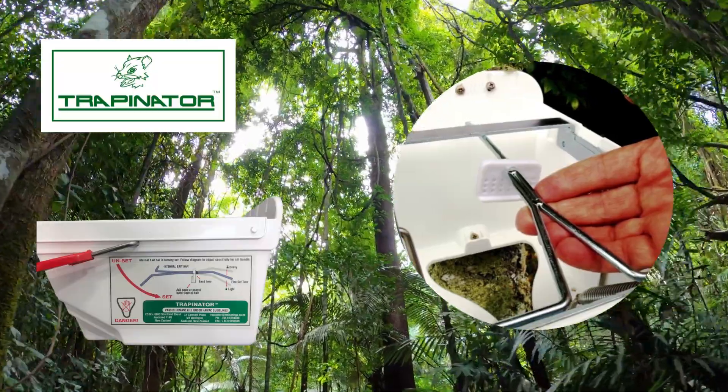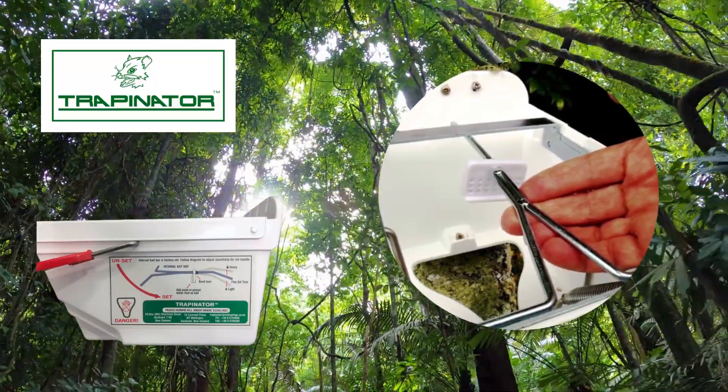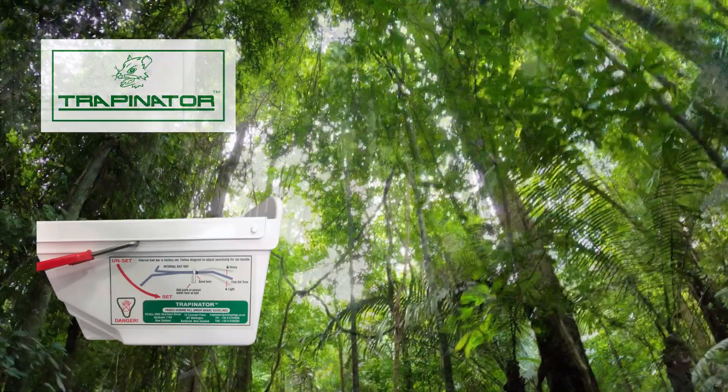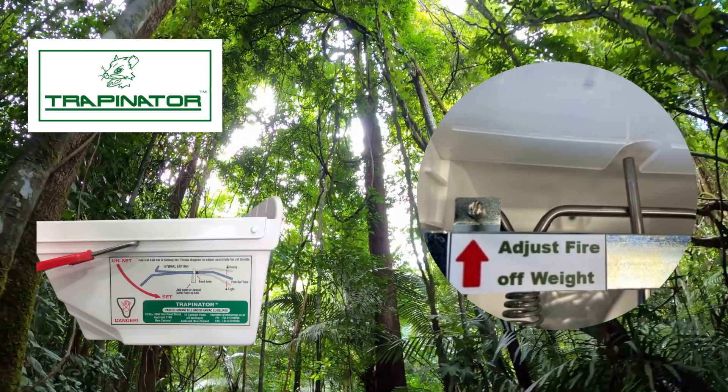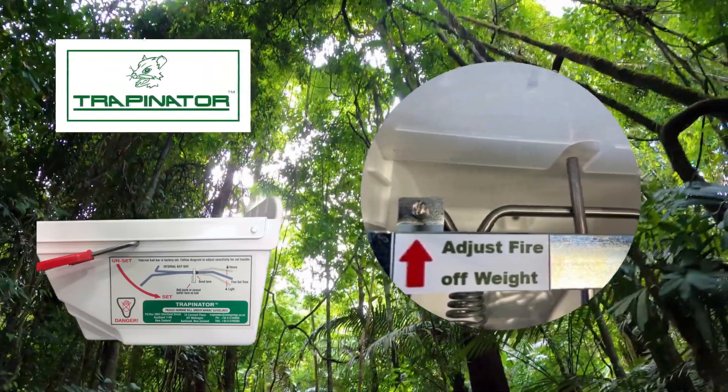We have decided to make it one step better. We have identified how each trapper likes to set traps with sensitivity in mind. There will be no more bending of the bait bar to get your fire-off settings correct. There is now an adjusting screw attached to the frame to make things easy.